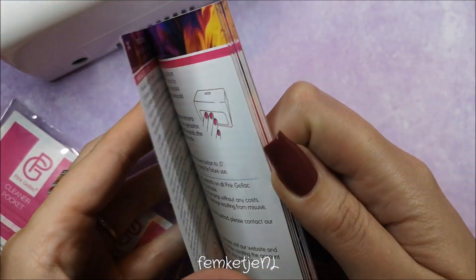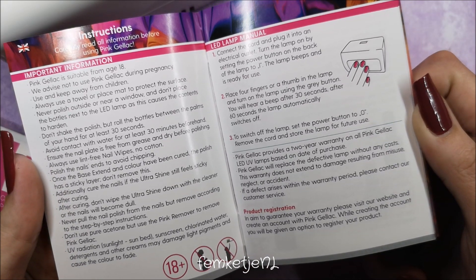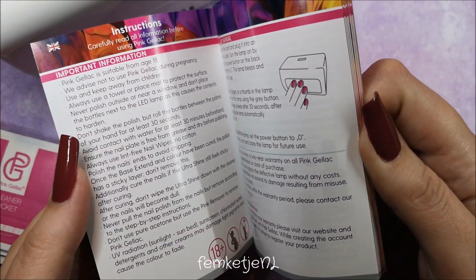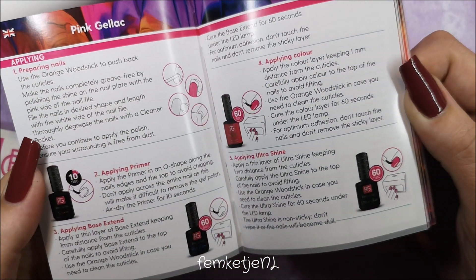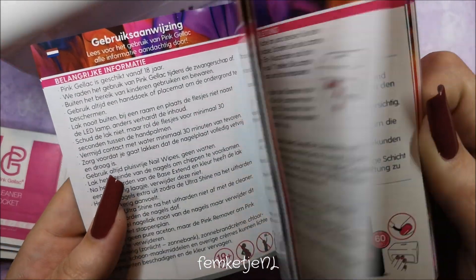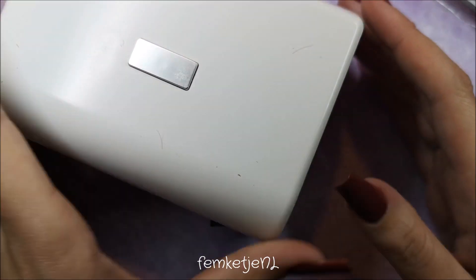Apart from that, nothing else really caught my attention. There is a little booklet in each starter kit with instructions on how to use it, how to cure, how to remove the gel, and so on — really handy, and it's available in a ton of different languages. By the way, I'm not sure if Pink Gel Lock still ships to the US; you may have to contact them directly for that.